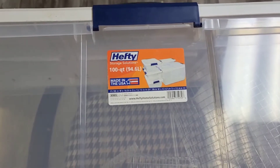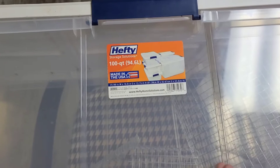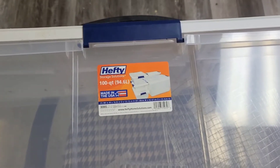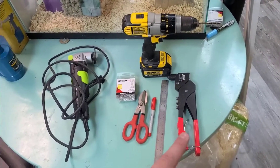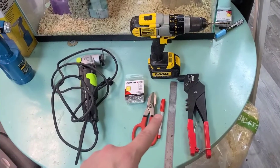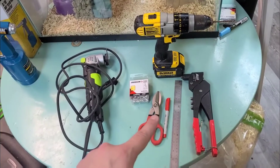This is made from a 100-quart or 25-gallon Hefty Storage Solutions tub. You can get these at Lowe's — they're $25 or so. The tools you're going to need for this project are a pop rivet gun, a ruler, a fine tip marker or marking device of some sort, and a pair of scissors.